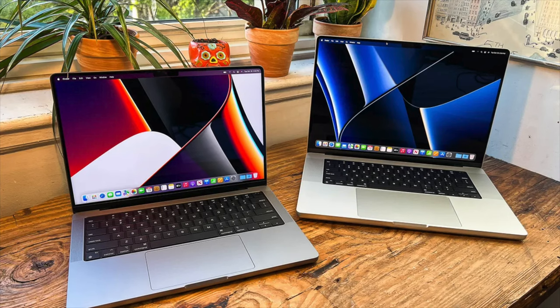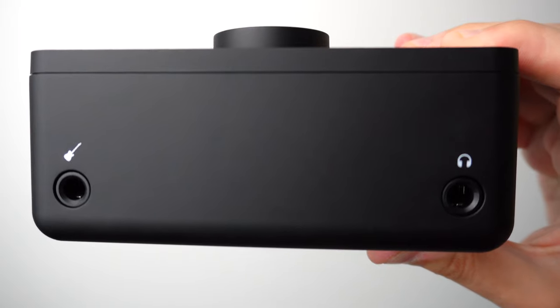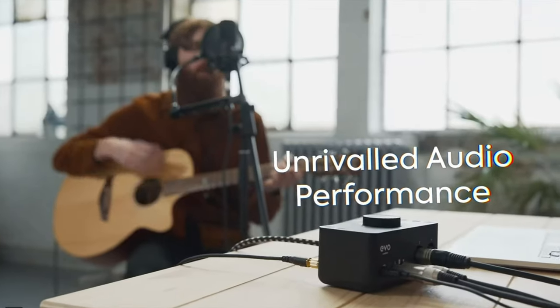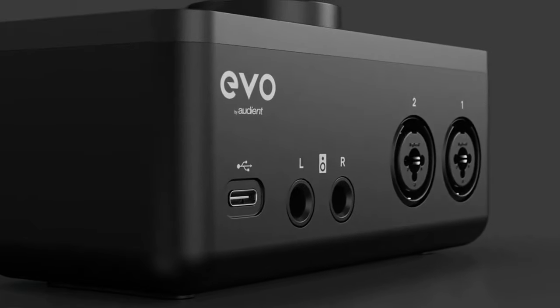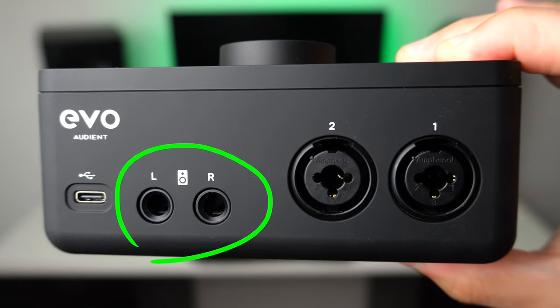If you're a PC user, this should be fine. However, if you're a Mac user like myself, you will need to buy an adapter or a USB-C to USB-C cable separately. Going over the specs, on the front it has one headphone output and one input for your guitar or bass, and on the back, you can connect up to two XLR or instrument cables and one pair of studio monitors.